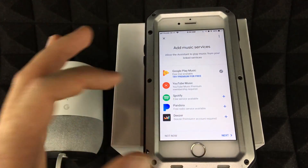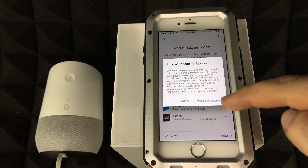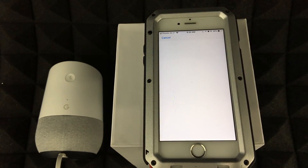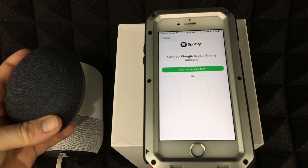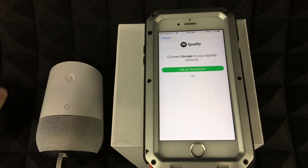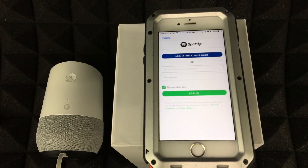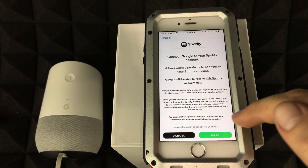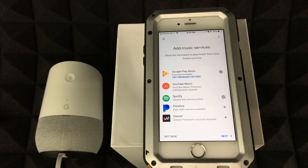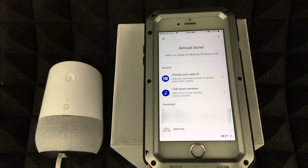From here you have several music service options: YouTube Music, Spotify, Pandora, and Google Play Music, which is free. For Spotify, you can do a trial or the free version. Let's add Spotify — tap 'Yes, Link Account.' Log in with your Spotify email and password, then accept. Now you'll have both Spotify and Google Play Music linked.